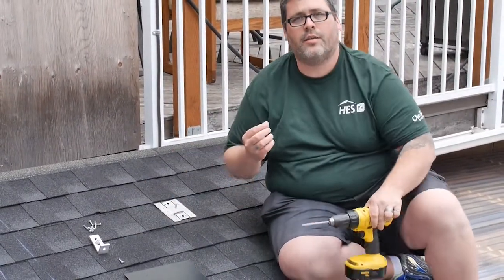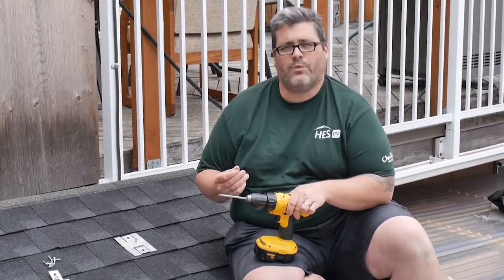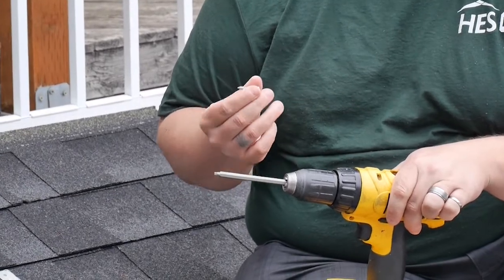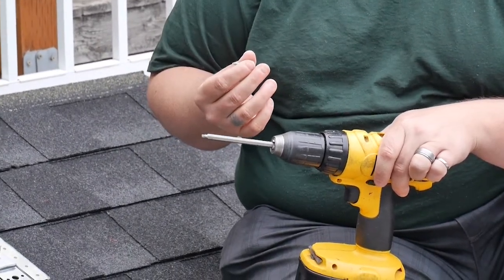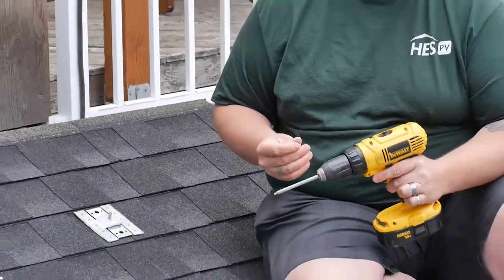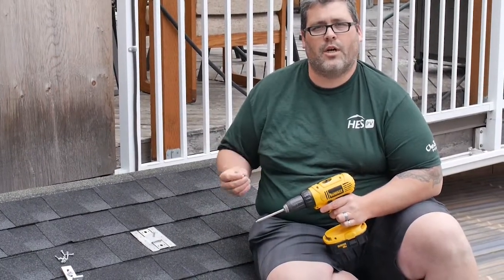To fasten the talon to the roof, we're going to be using number 10 metal screws. The reason we recommend the metal screw is because it has a full thread versus wood screws which have an unthreaded shank. We're going to put the fasteners in using a star pattern.